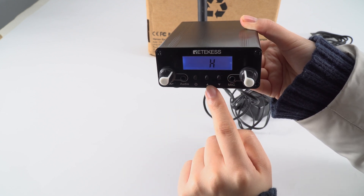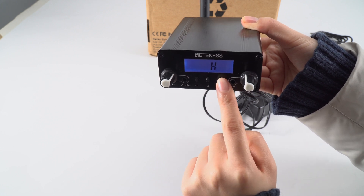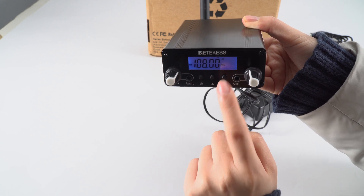You can press up for high and down for low, so you can choose the one that you need. Then press this button and it will show the frequency.